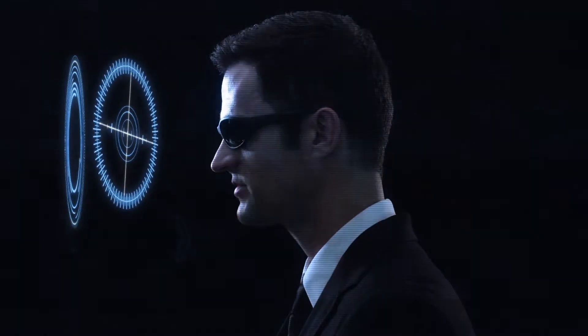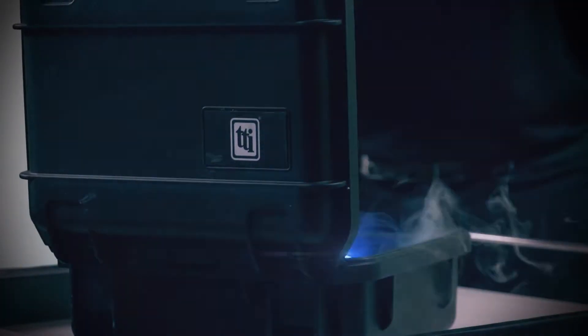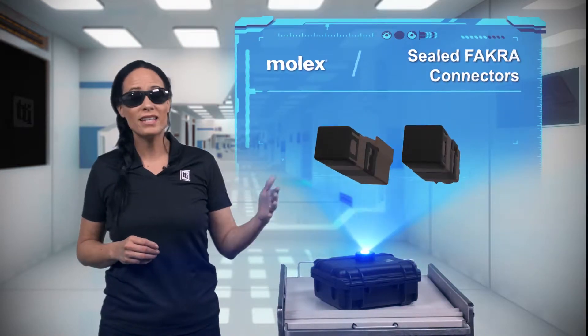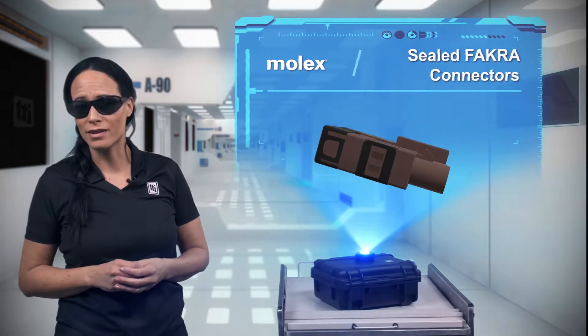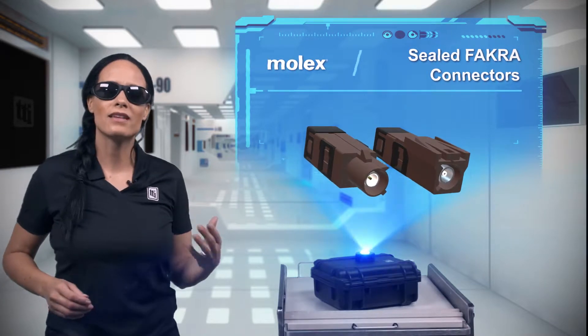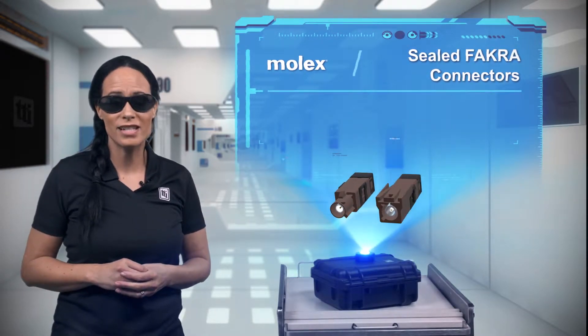Making connections is an important part of life, but connections might be even more important in automotive electronics. The Molex sealed FACRA connector system is designed to make these connections and protect them with an IP69K rating.